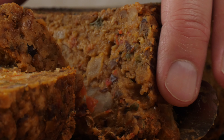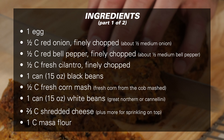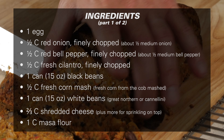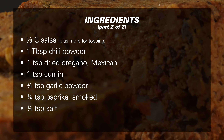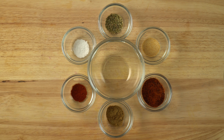Meatloaf — a classic American dinner, meatloaf and mashed potatoes. But of course we want to do this as a vegetarian version, so we're going to skip the meat and keep the loaf.